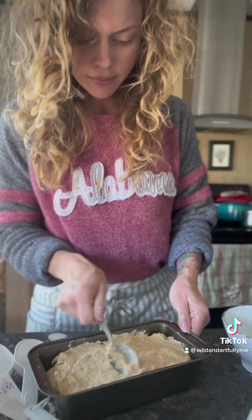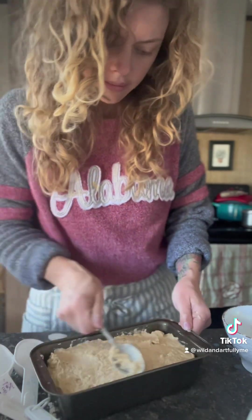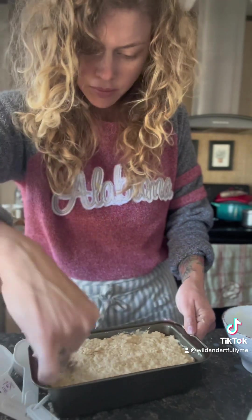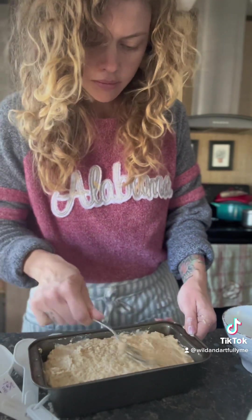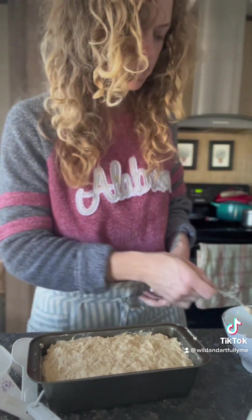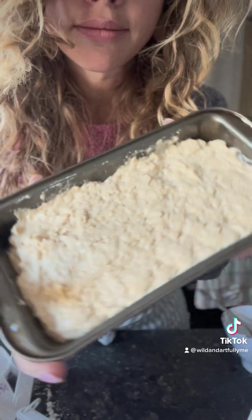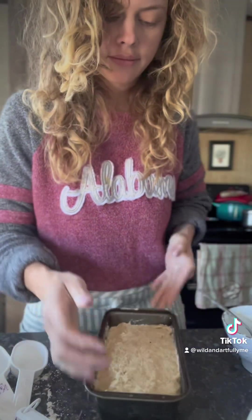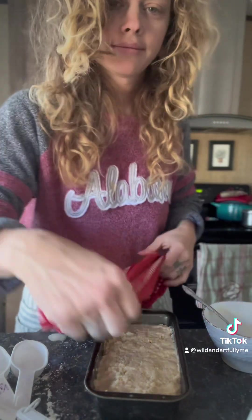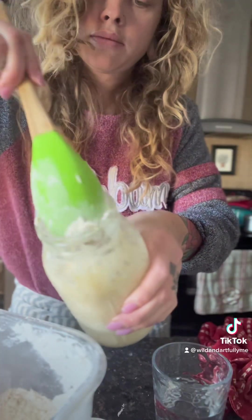It's really hard to find recipes where you're using just whole wheat flour without mixing, so I really hope you enjoy this. Let me know what you think. Here I am just spreading it out, making a smooth top on there. I did let mine ferment and sit out for about three hours, but you don't need to. Then I popped it in the oven at 375 degrees for about 45 to 55 minutes.